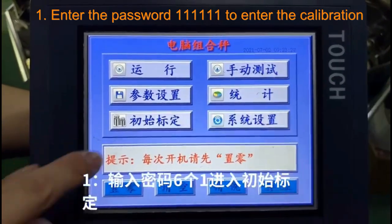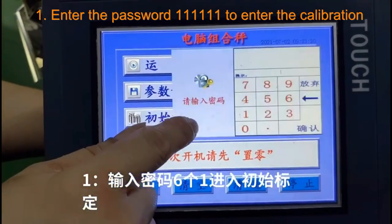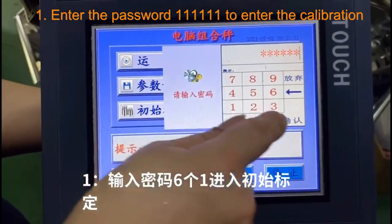How to calibrate. Step 1: Enter the password YOYO to enter the calibration.